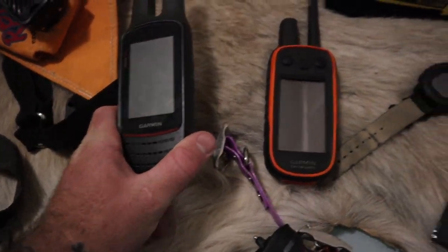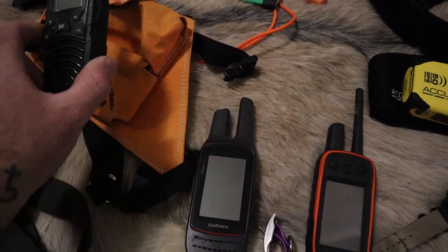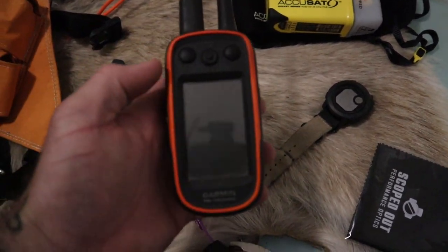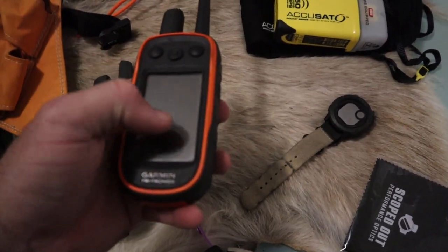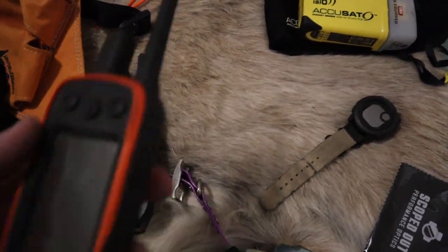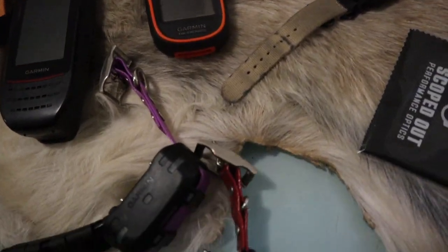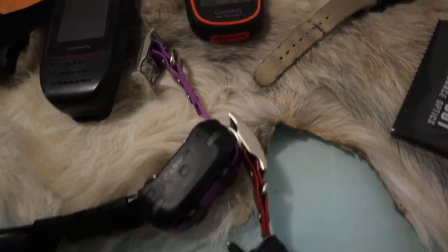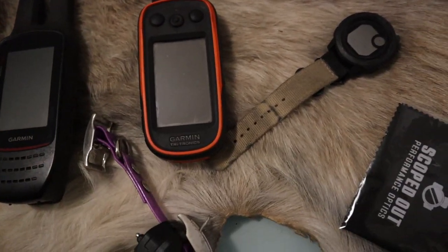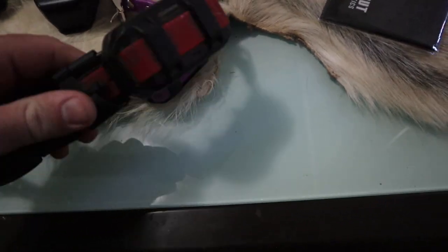My dog tracker also has maps so I can navigate off that and don't always need the Rhino — I'll only carry the Rhino if I'm stalking. The dog tracker links to the Garmin TT15s on the dogs. There's a rumor that shock prong collars may be made illegal in Victoria, though I checked the current legislation — last updated 2019 or 2020 — and they're still listed as legal for hunting dogs. They're legal in Queensland but illegal in New South Wales, and check your local legislation for other states.